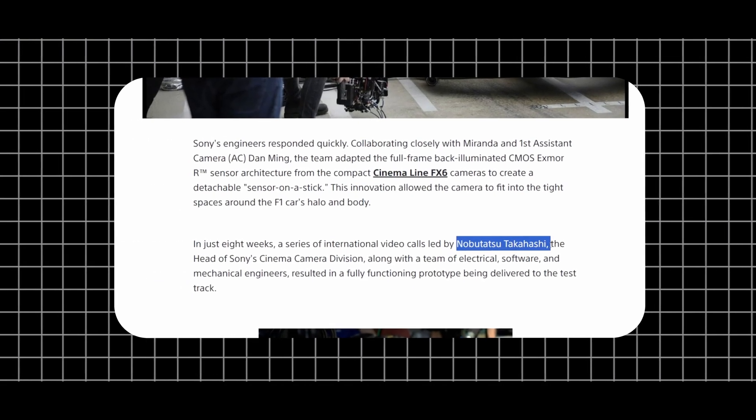This is the Sony Cinema Line team, especially Nobo, Tetsu, Takashi, and the engineering team. They built a special prototype camera with a nickname 'Sensor Unmestic.' This camera uses the same sensor base as the Sony FX3 and FX6.